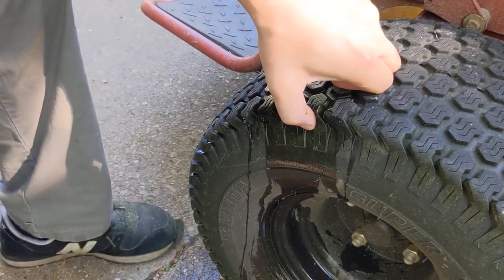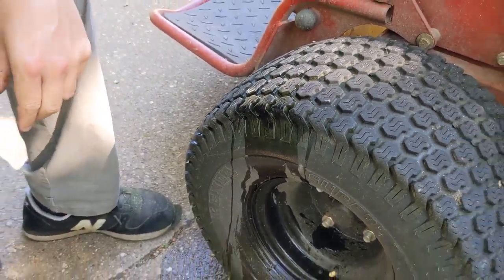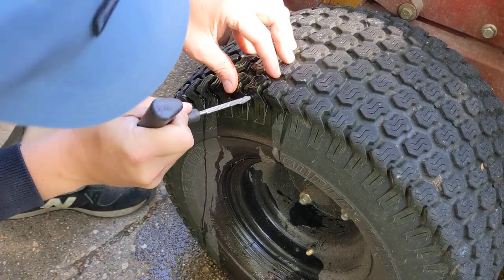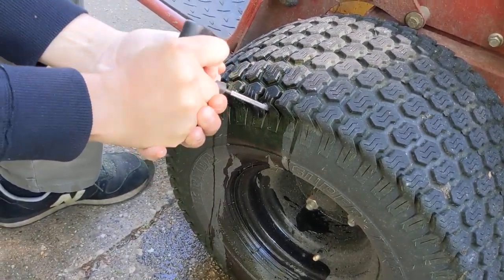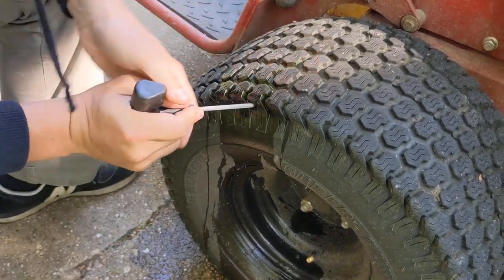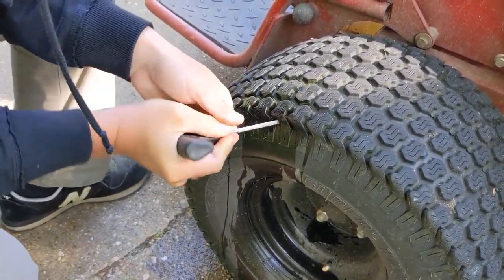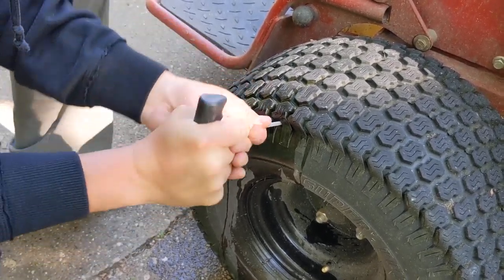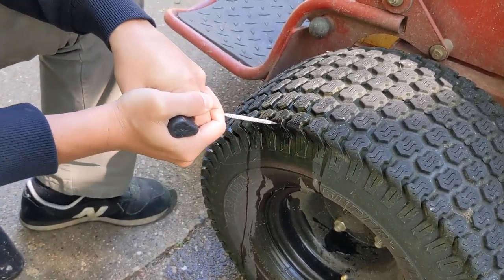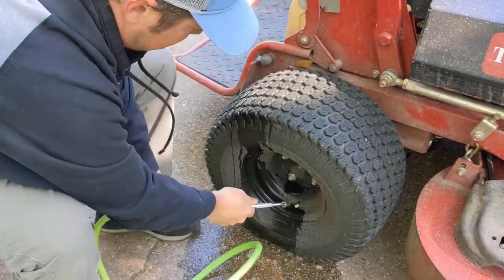Okay, I got it right here. Like I said, I got to be careful with this tool — I want to go down, not up through the tire. This is not a good spot to be in. Alright, I'm going to put a little more air in.